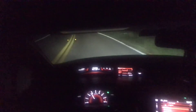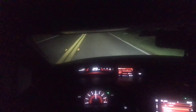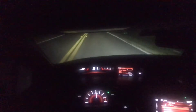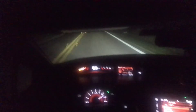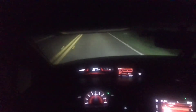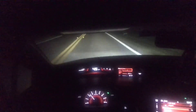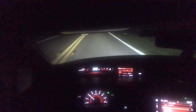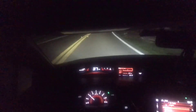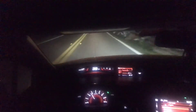I have VTEC set at 4300 RPM. Pull test right here. Definitely just threw me back in my seat. Wow, that is a big difference over stock, I'll tell you that much. That was a nice little pull. Yeah, low VTEC RPMs are pretty, pretty nice.